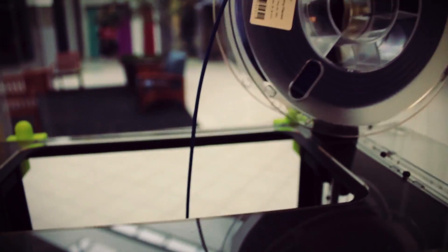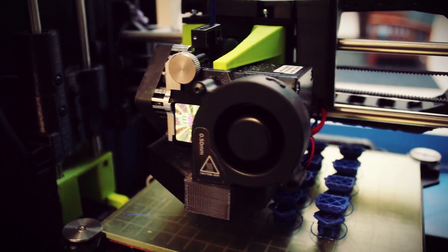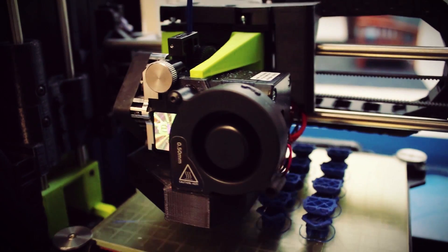What we have is a device that melts strands of plastic and squirts it out onto a surface. Then we have a series of motors and rails that move the melting device in three dimensions so that it can create a shape out of the melted plastic. The machine continues to fuse together melted layers of plastic on top of each other until the 3D shape is made.